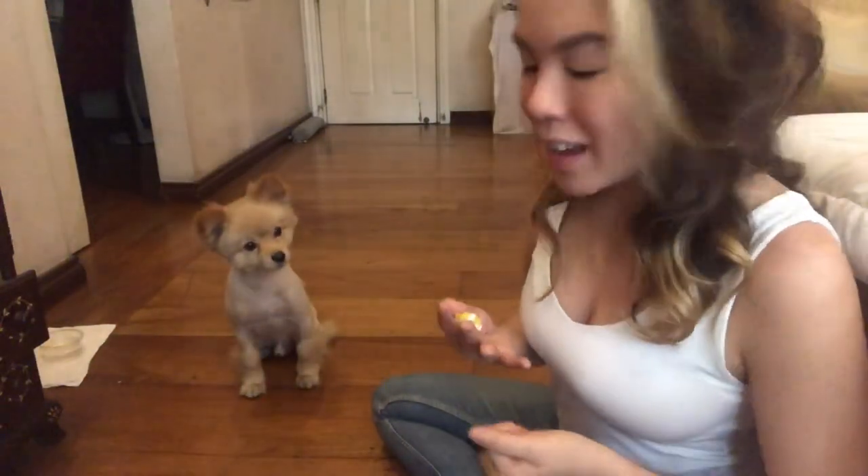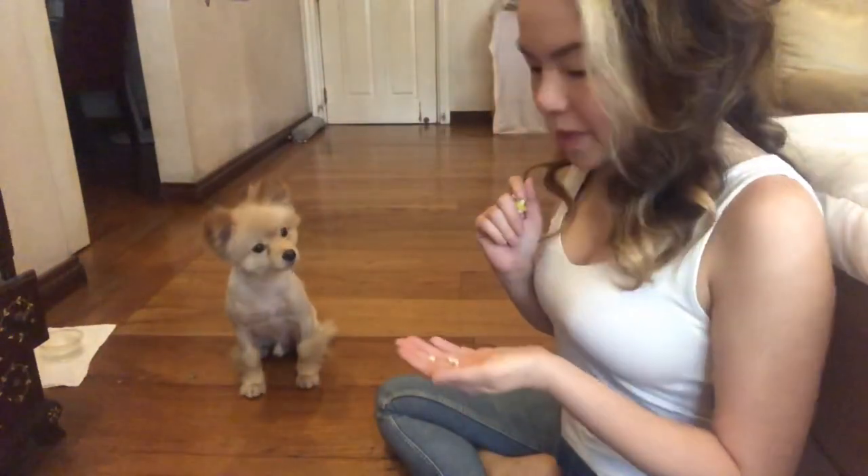He already knows how to sit because I taught him — sit is like this. Scotty, come. Okay, he's already sitting down because he knows that's the way to get a treat. So what I'm going to do is make him smell this, and he knows that if he does what I want then he's going to get it.